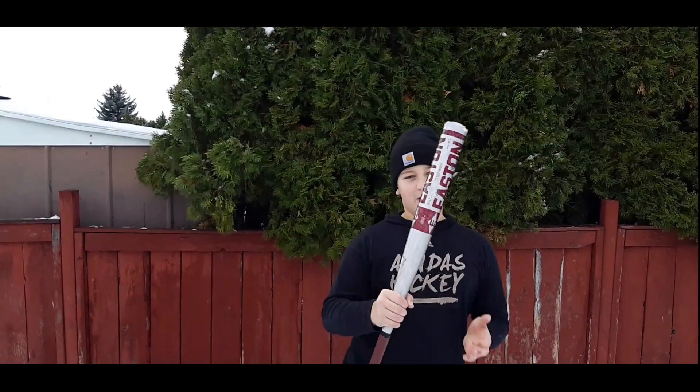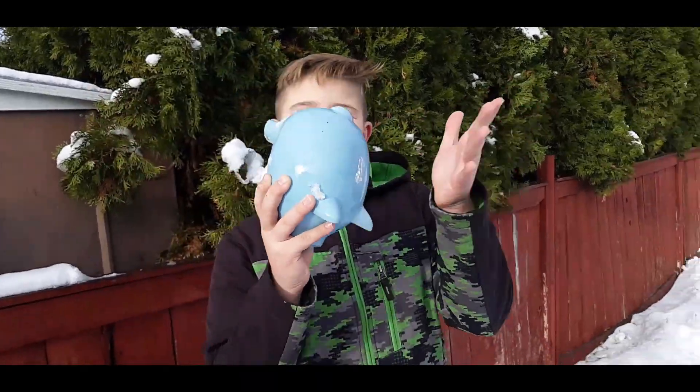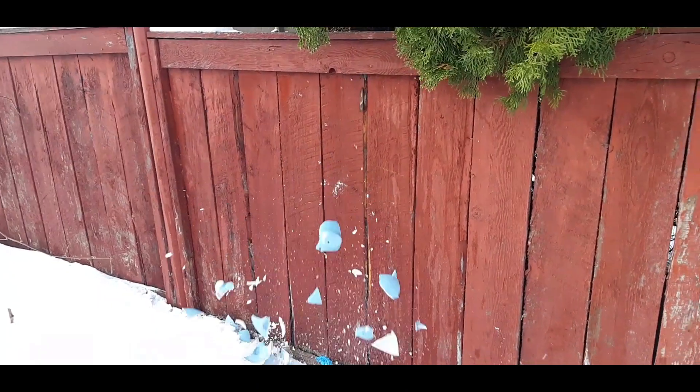This one we're going to hit the balloon with Easton here. Bonus round! Thanks for watching.